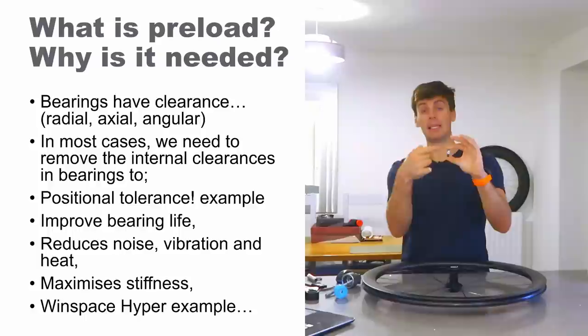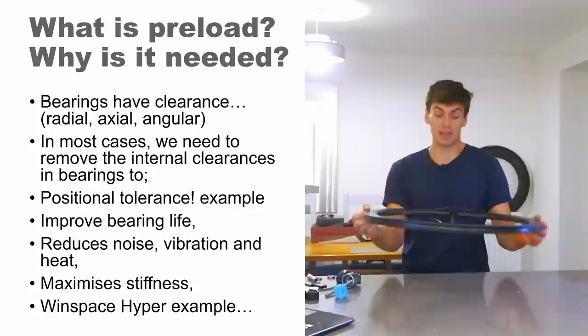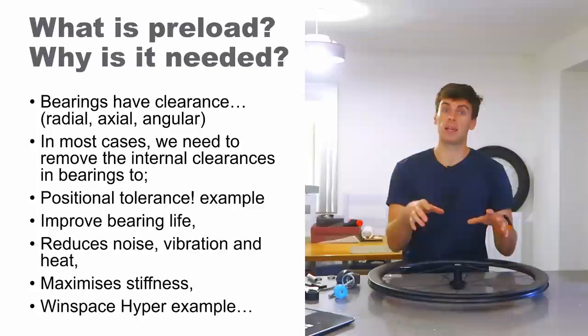Axial clearance is how much the inner race can move with respect to the outer race in the axial direction. A combination of those leads to angular clearance, and it's the angular clearance which gives kind of slop at the edge of the wheel. When you're doing a lateral stiffness test, or cornering, or sprinting, you want to take those angular clearances out to get a stiff wheel.